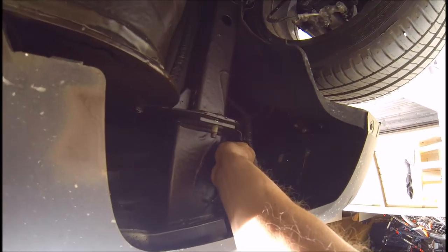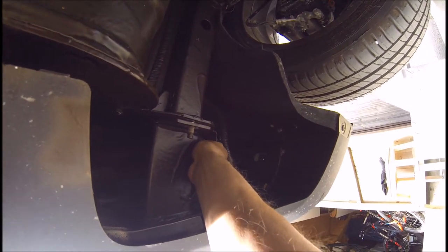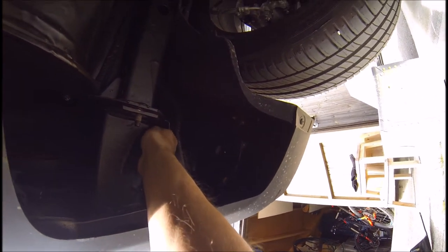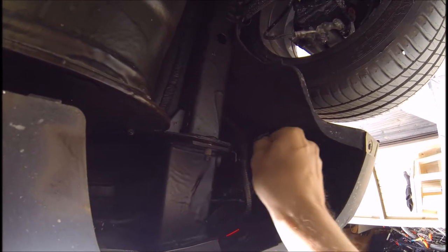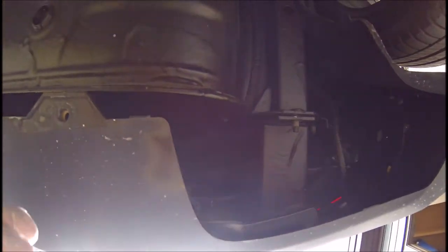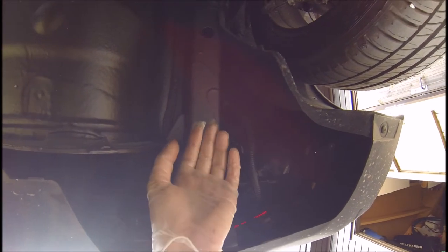Those are pretty rugged big bolts. I'm using gloves because here in Norway we have a lot of salt on the roads — it's just really nasty for the car, gets rusted up right away. So they treated it with something we call anti-rust treatment tactile. It's like a sticky, gluey, oily paint and it hasn't really dried yet.